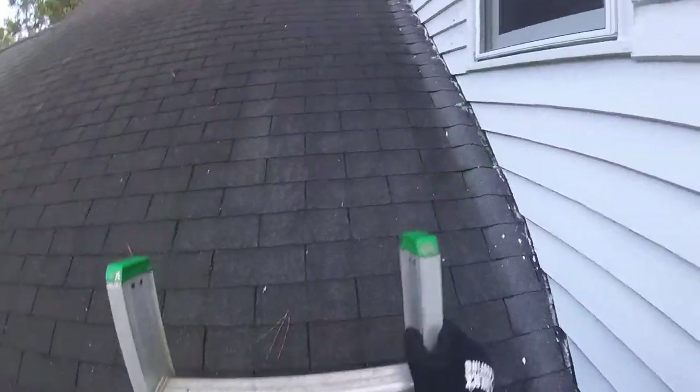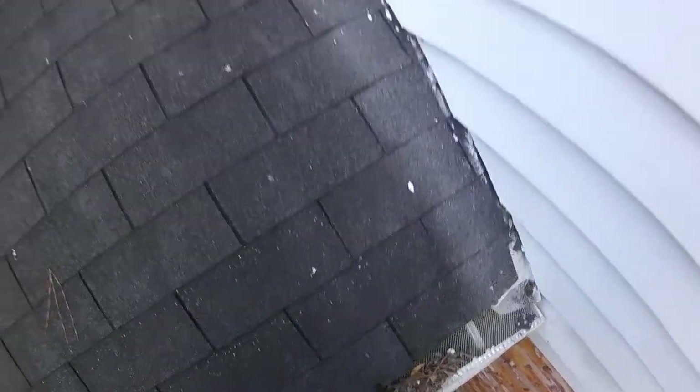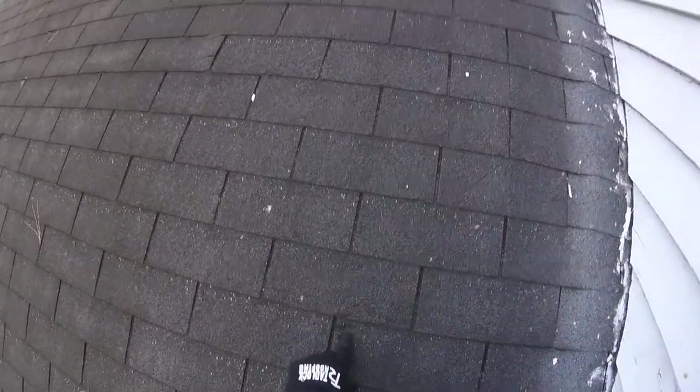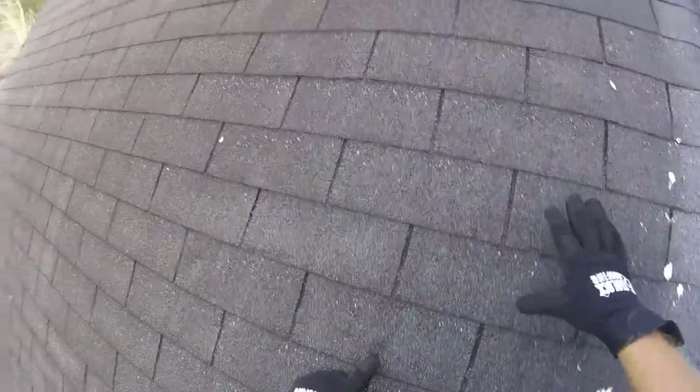We can tell immediately that these shingles are very weathered and brittle, way past their useful life. But you can see here holes in the shingles. This is actually an exposed nail that's probably been there for quite some time, as it's already rusted out.